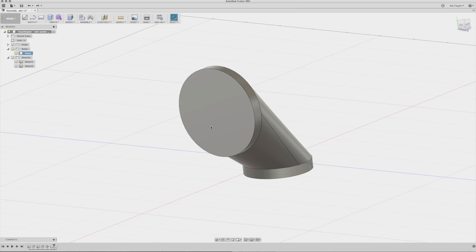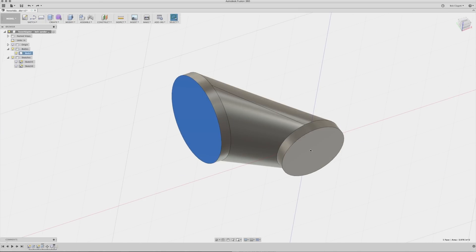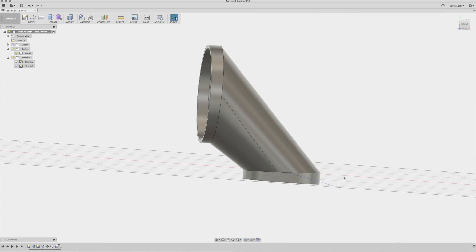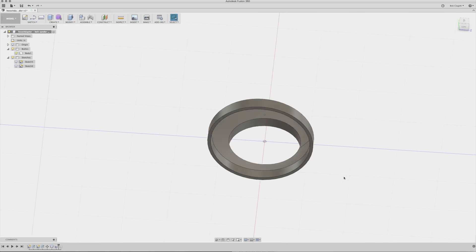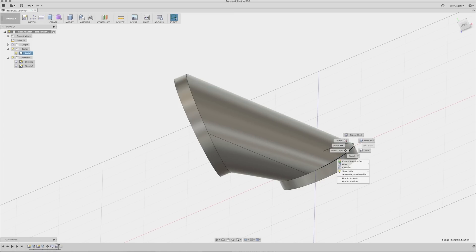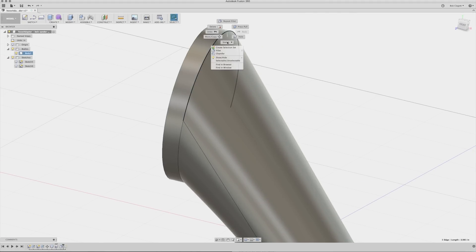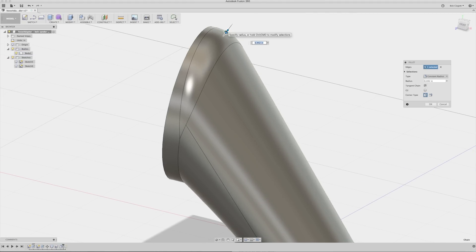And here's another really cool new tool — this one's called the Shell tool. By using it, it takes your body and creates a shell out of it, hollowing out the inside. If you drag the arrow out, it makes it larger than your original shape; if you drag it in, it makes it smaller. By doing this, our original interior measurements are preserved on the inside of these openings. I also dressed up some of the corners using the Fillet tool, making them a little bit smoother.